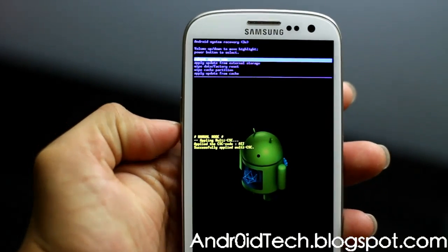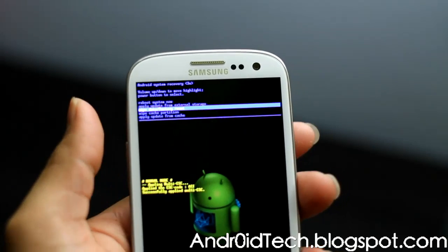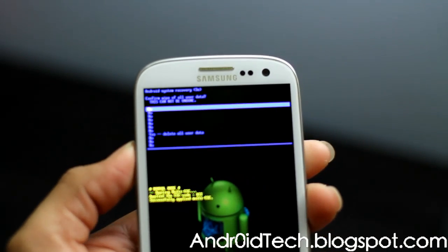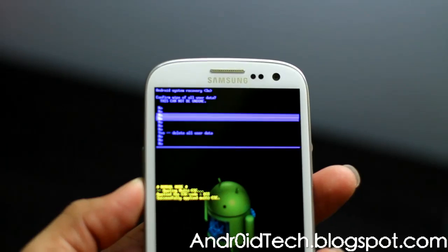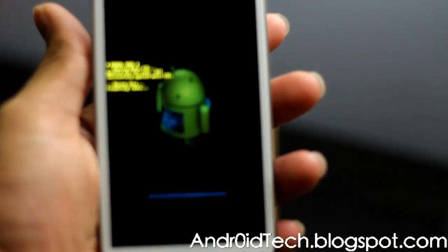You're going to scroll down to 'Wipe Data / Factory Reset' and press the Power button to select it. Scroll down again and you will see all the process options.